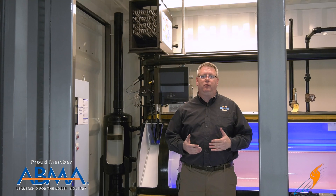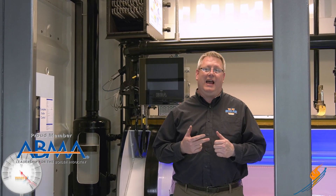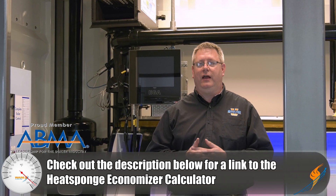If you've got a boiler with a high steam pressure application — 50, 100 psi or above — there is still a lot of energy in that stack. I would check out the calculator online to see what your savings potential is, and using an economizer is also going to increase the life of your boiler.